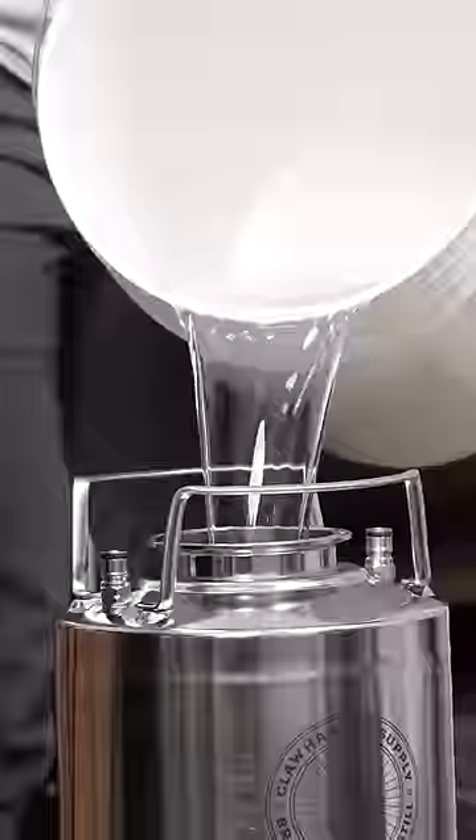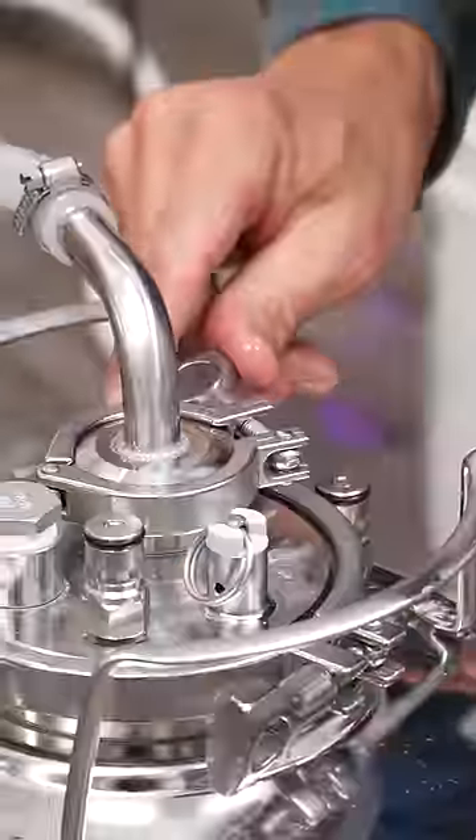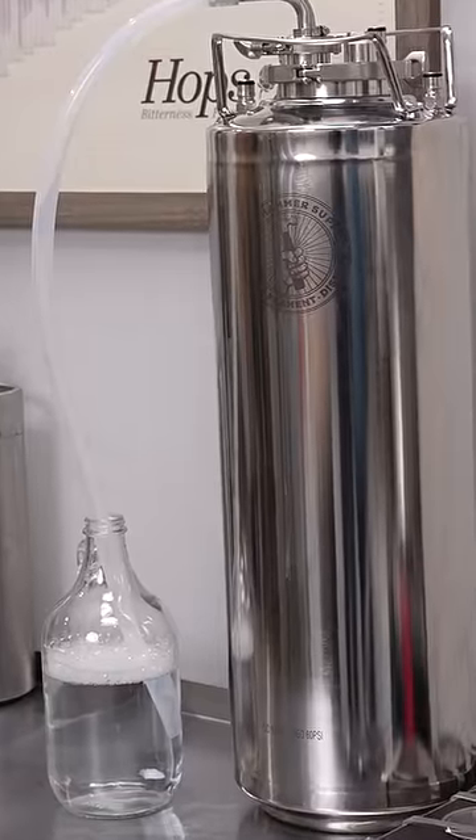Sanitize the fermentation equipment and transfer the liquid into the fermenter. Add yeast, install an airlock after aeration, and store for a week at room temperature.